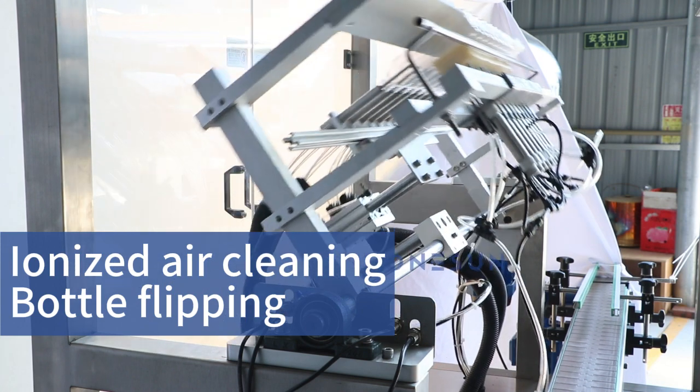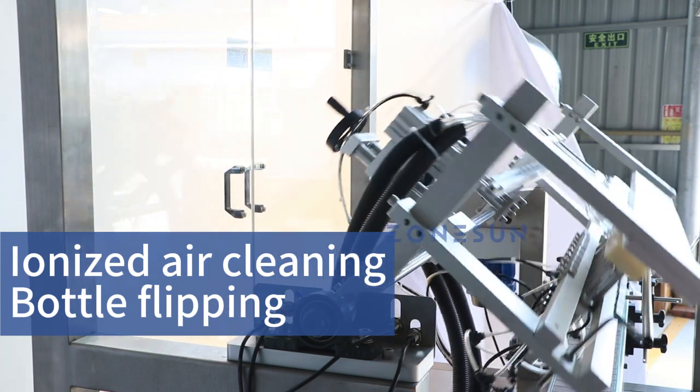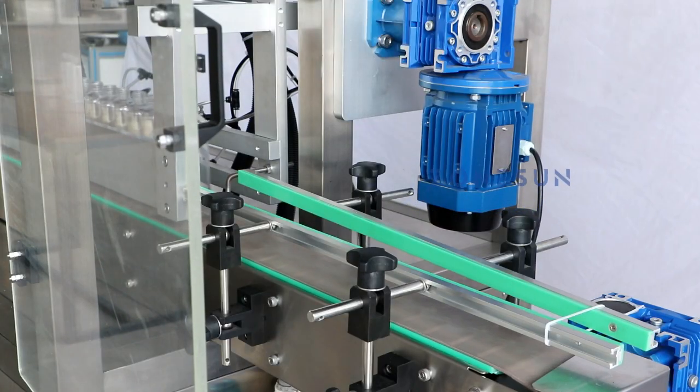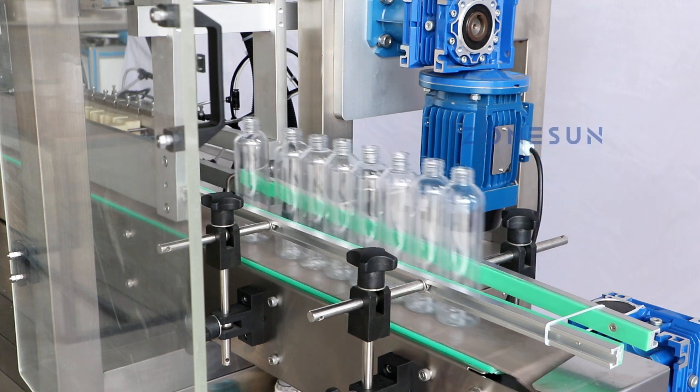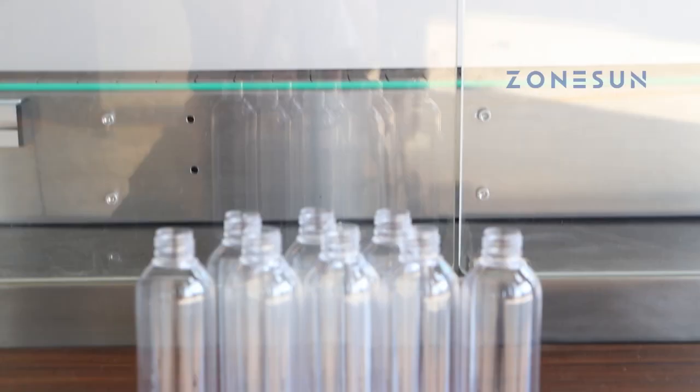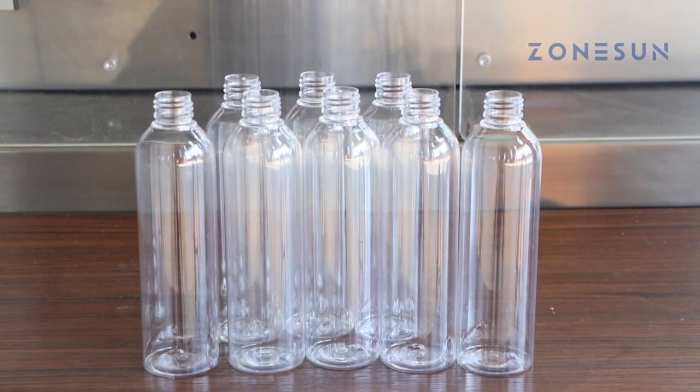The flipping mechanism dislodges any hidden impurities for a comprehensive cleaning experience. Once the cleaning process is complete, the machine smoothly conveys the clean bottles away from the washing area, ready for the next step in your production line. Whatever your packaging needs are, you can rely on this machine.